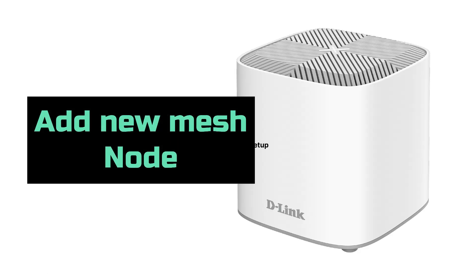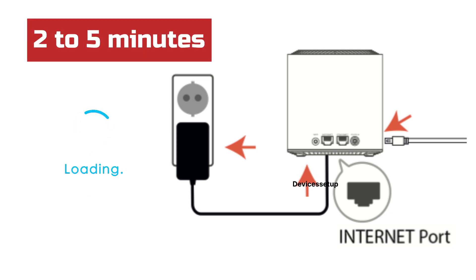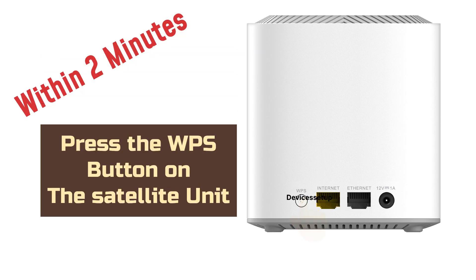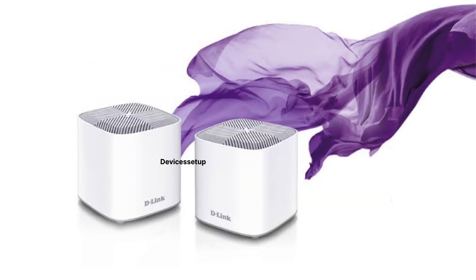To add new mesh nodes, plug them into a power source and wait for them to boot up, which usually takes around 2-5 minutes. Next, press the WPS button on the main D-Link Cover unit. Then within 2 minutes, press the WPS button on the satellite unit. If you see a solid white LED on the satellite node, that confirms a successful connection. You can add more nodes with similar steps.